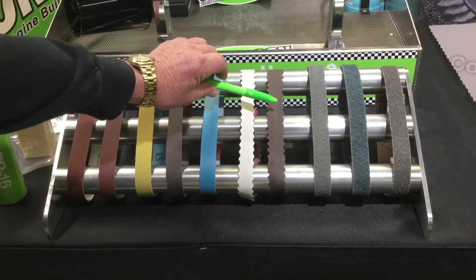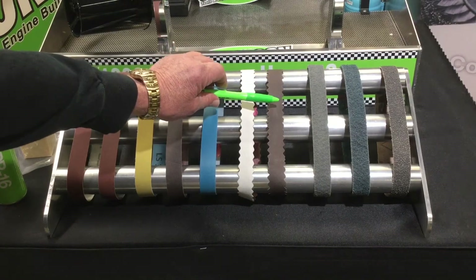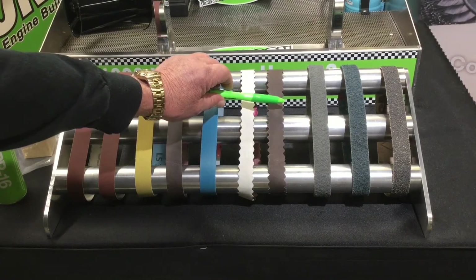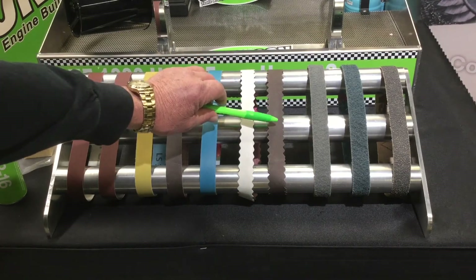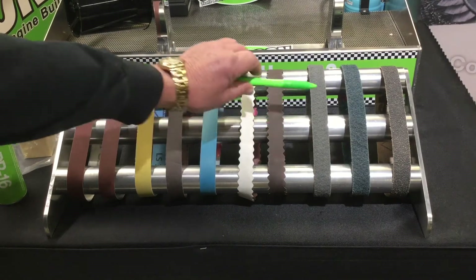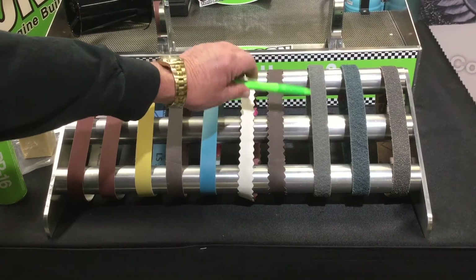The GSW white ones are packed five in a box, and the maroon ones are packed ten in a box. They're 320 grit and available in one inch wide.